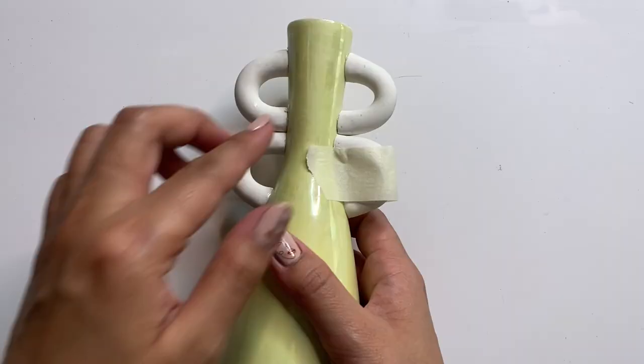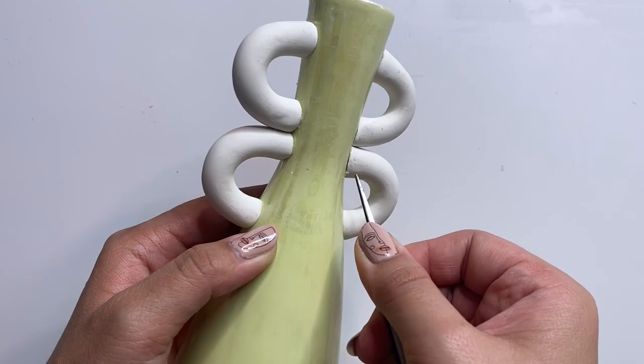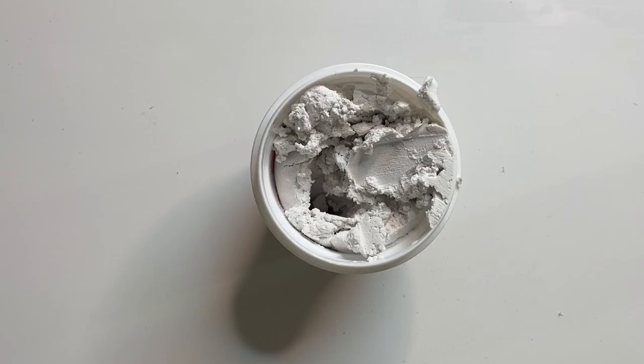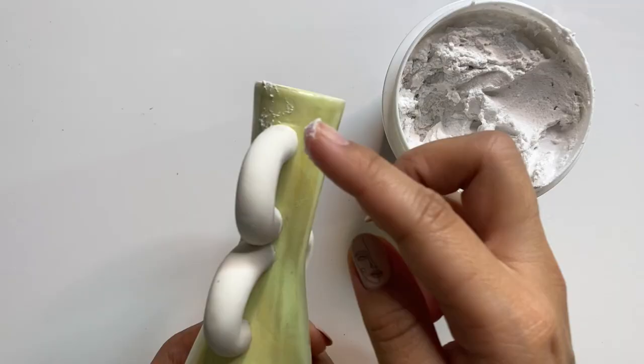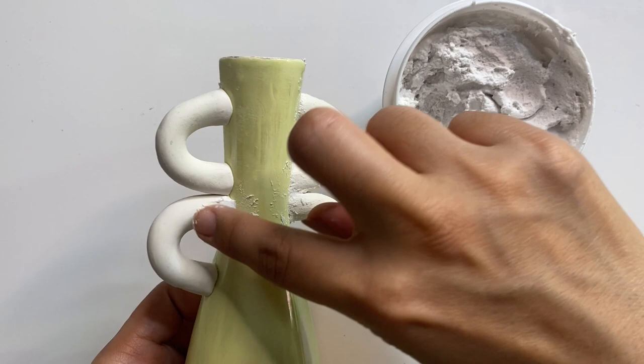After leaving it overnight, I'm taking off the tape and the handles are ready to go. If you notice any excess glue, you can remove it with a pair of tweezers. I noticed a tiny gap between the handles and the vase, so I'm trying out this lightweight spackle from Dollar Tree. I had to add a little water because mine was dried out and crumbly — adding water helps it spread better. I used just a tiny bit to fill in the gaps. If you plan to use baking soda paint you can probably skip this step.